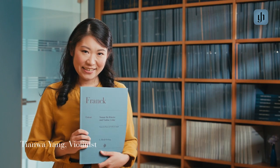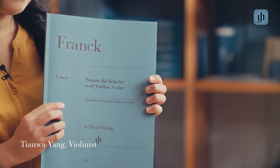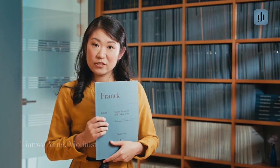Hello, I'm Valest Tien Va Yang. For the Franck Sonata, I really love to use the Henle edition because here you have really interesting bowings and fingerings from Yehudi Menuhin.